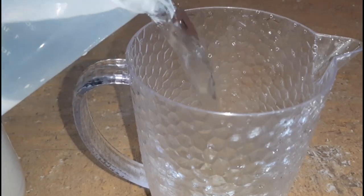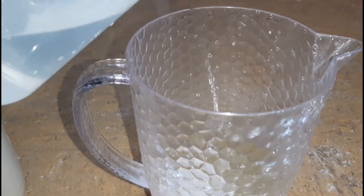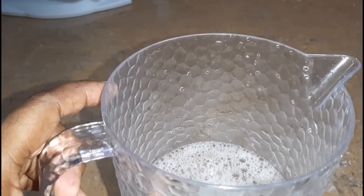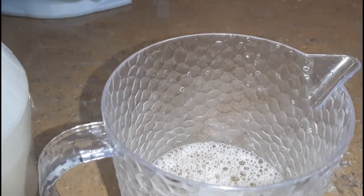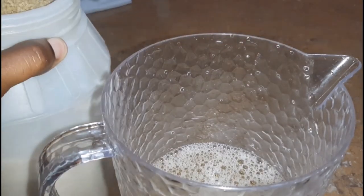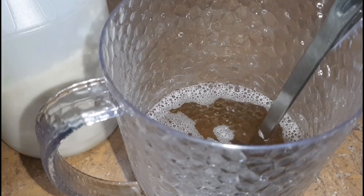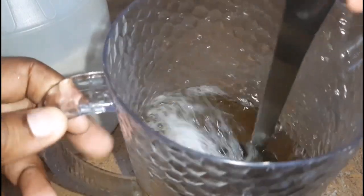The whole thing about mauby is that it has this bitter, strong taste. Some people like it that way, some people not so much. All you have to do is add more or less water depending on the strength of the mauby drink that you prefer.